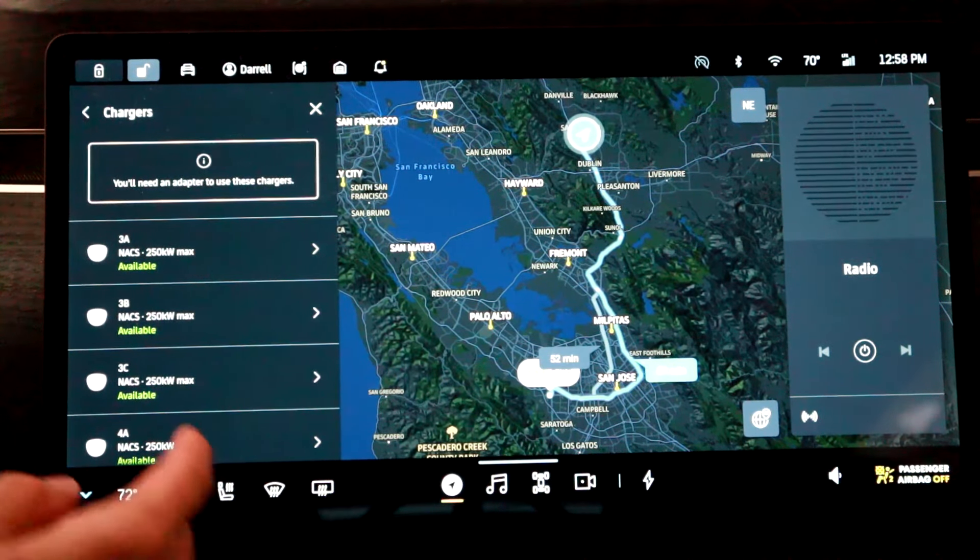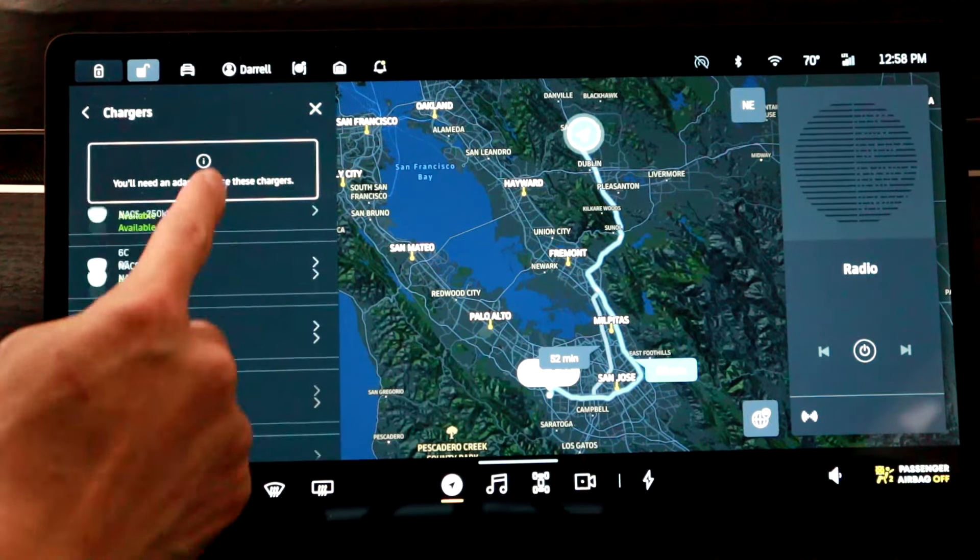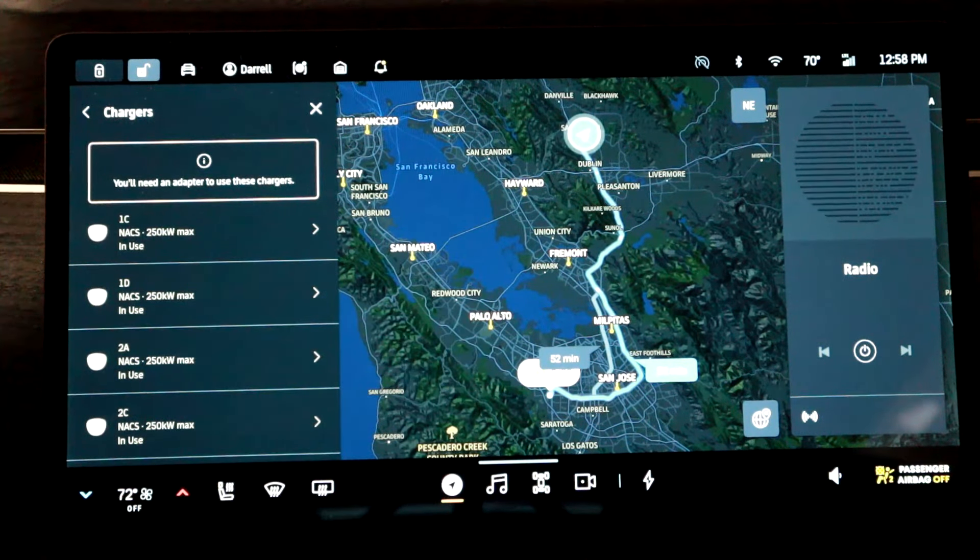That's basically all there is to it. You can go back and hit 'go' and it'll take you to your destination.